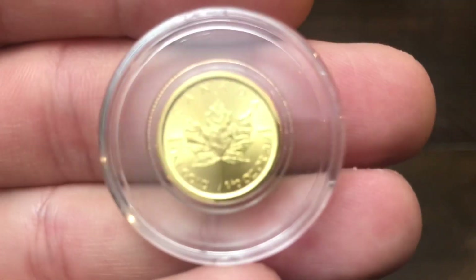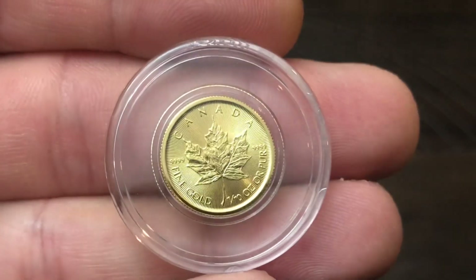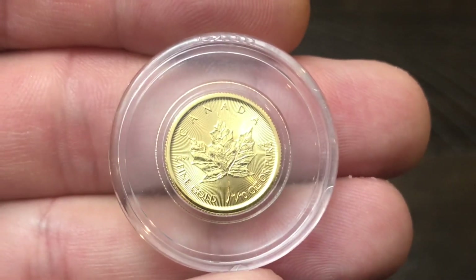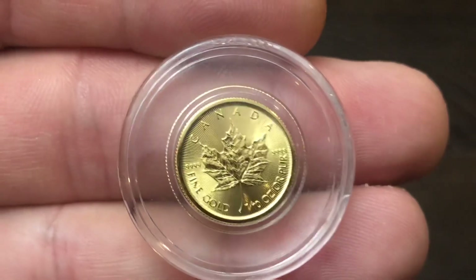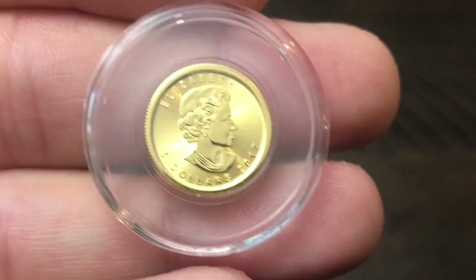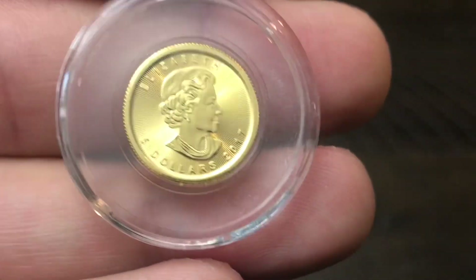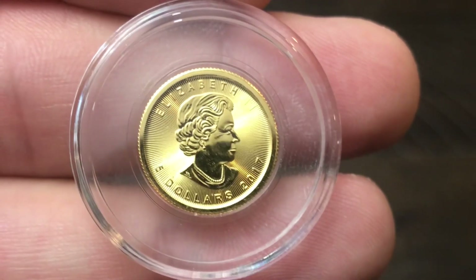First up we have a gold Canadian Maple Leaf 1/10 ounce — we're going to zoom in on that. It's 1/10 ounce pure, four-nines fine gold — 24 karat. Canadian Gold Maple Leafs are 24 karat, four-nines fine gold. All of my 1/10 ounce coins are in these coin capsules. I keep all my gold coins in capsules or airtights, especially the 1/10 ounce size because these are very tiny.